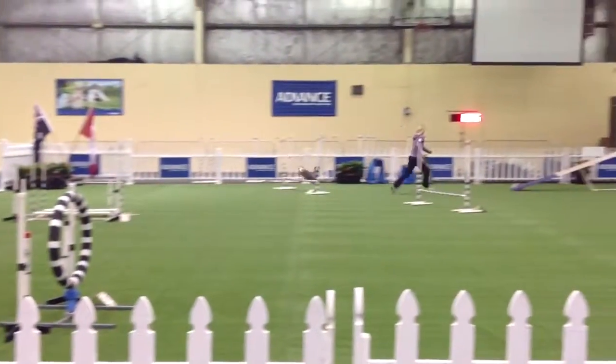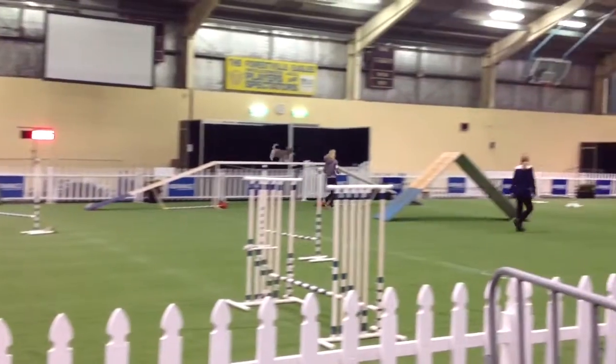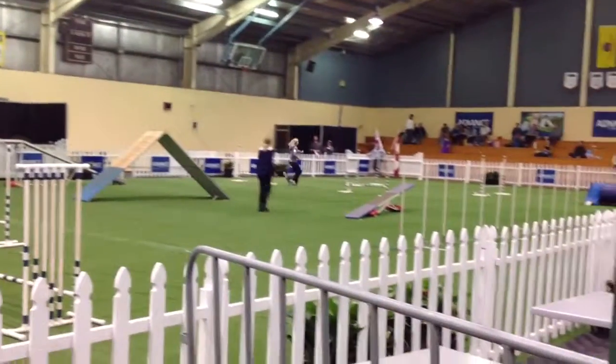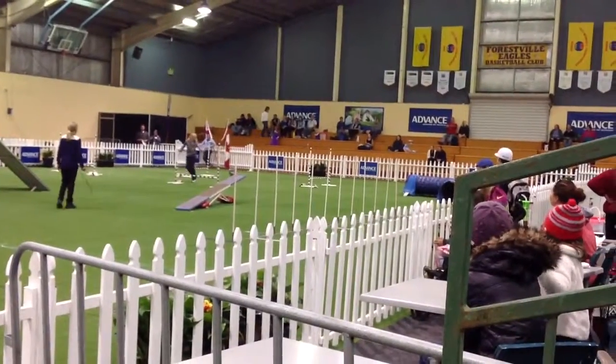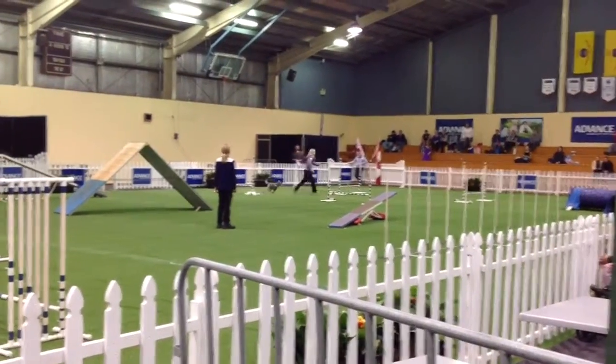He goes two jumps nicely, and pulls nicely up the dog walk. They've got a tricky little bit at the top — they've got to go one, two and nicely round. They make a little circle, which he did very, very well.